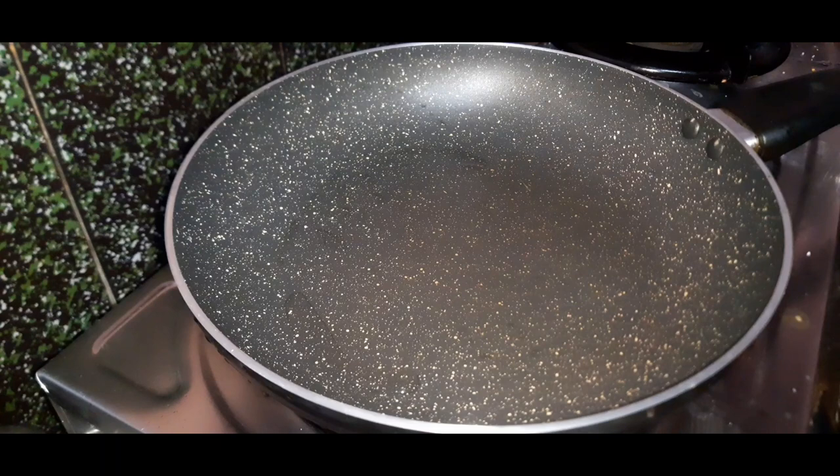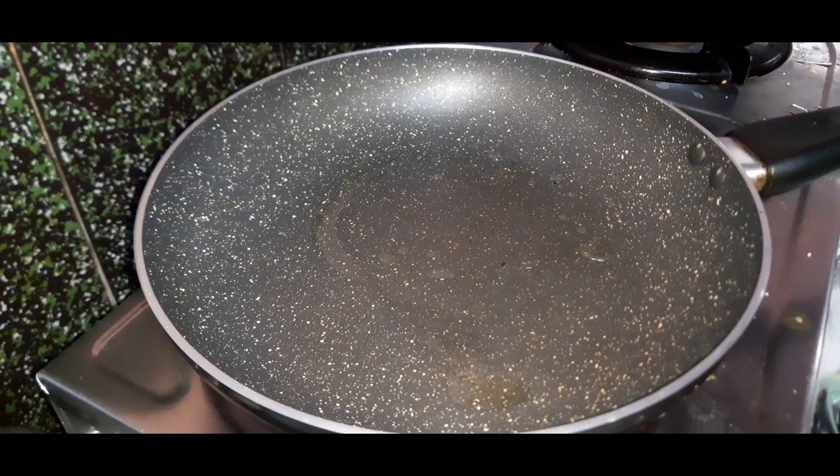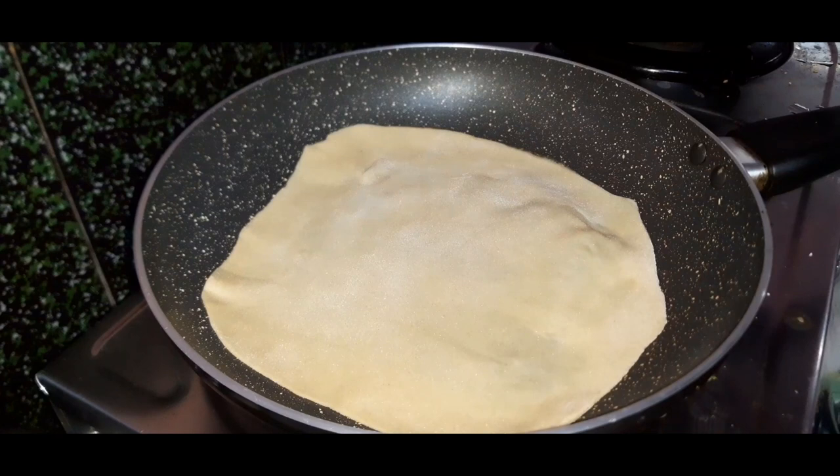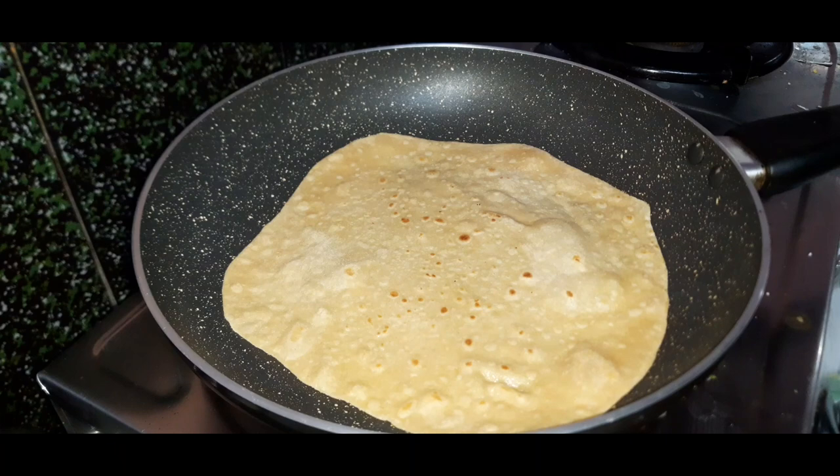Now let's put it in the pan with oil. I am going to put the butter in the middle of the pot. Put the chapatti in the middle of the pot.